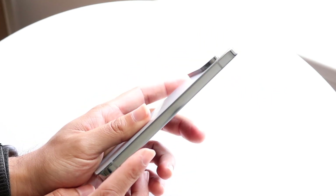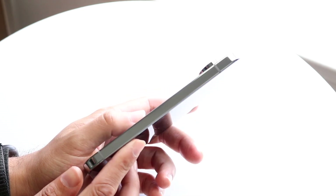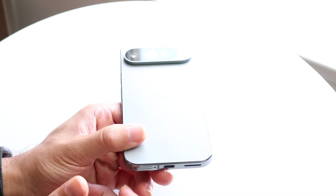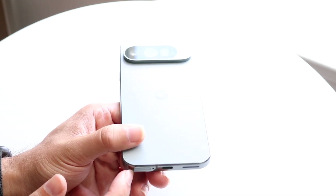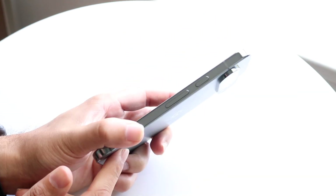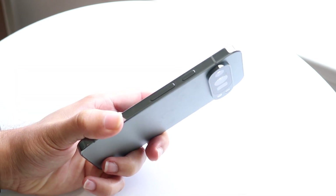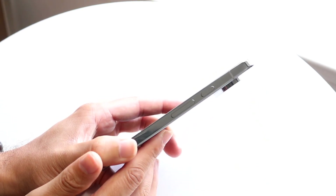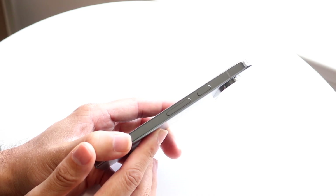On the sides you're getting this reflective material on both sides, which genuinely looks very nice. At the very top there's just the SIM card slot, microphone, and antenna band. On the bottom you're getting a USB Type-C port, a speaker grill, and the SIM card eject tray. On the left side you're getting the power button, side button, and your volume up and down buttons as well.